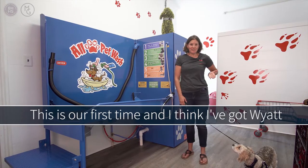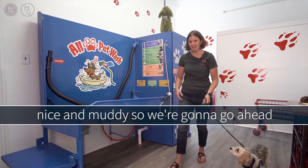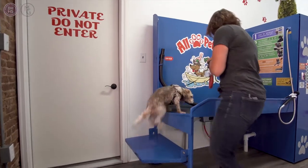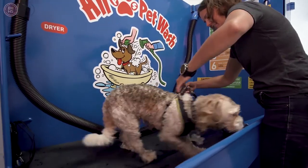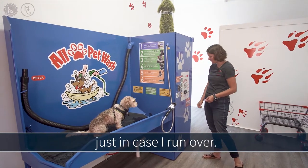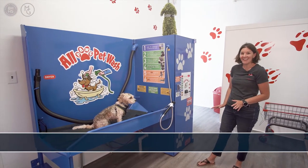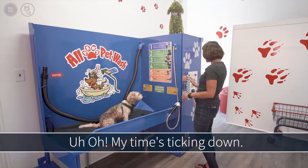So I've never done this before — this is our first time — and I think I've got Wyatt nice and muddy so we're going to go ahead and get him strapped in. I'm going to go ahead and load the money in. It's $10 and I've got some extra quarters just in case I run over. My first session is for 12 minutes. It's beeping, we're ready. My time's ticking down.